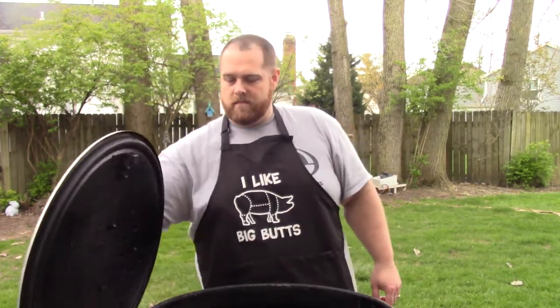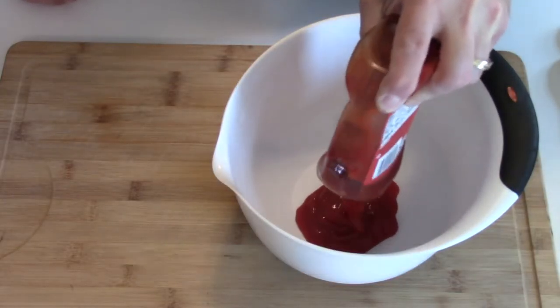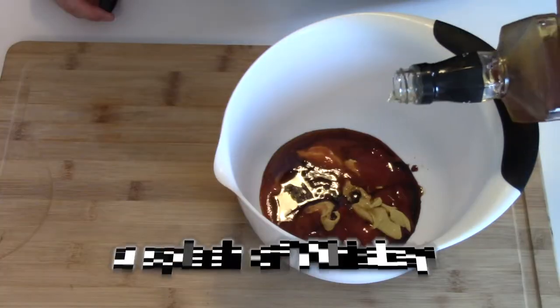Our smoker has come up to temp, so we're going to go ahead and get our meatloaf and put it on the smoker. Now let's make our glaze. Our glaze is going to be mainly a ketchup-based sauce. We're going to add ketchup to our bowl, then a tablespoon or so of spicy mustard, some Frank's Red Hot for a little kick, a little Worcestershire sauce, and some maple syrup. We're going to jack it up a little bit — we're going to pour in a little Tennessee whiskey, then use some of Bob's barbecue rub, just sprinkle that on top.